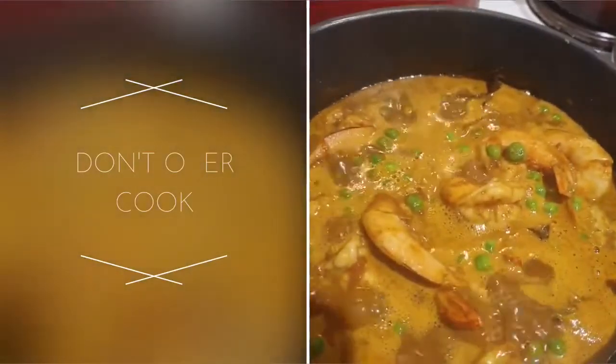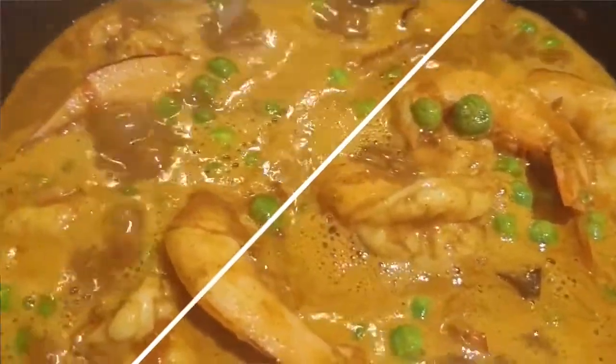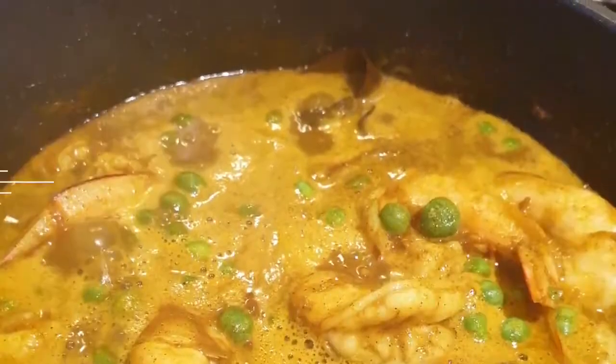You don't want to overcook the prawns, and that's done now. You can take it off the heat.